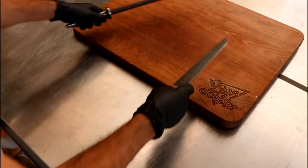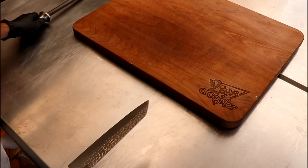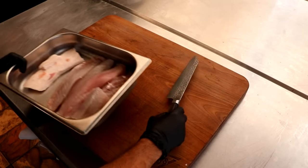First thing we want to do — this is the first thing I typically do before I get started — just tighten up the edge of my blade. We're using a ceramic honing steel by Jinda Industries and it only takes a couple passes. Give the blade a wipe and you are in business. Razor sharp.